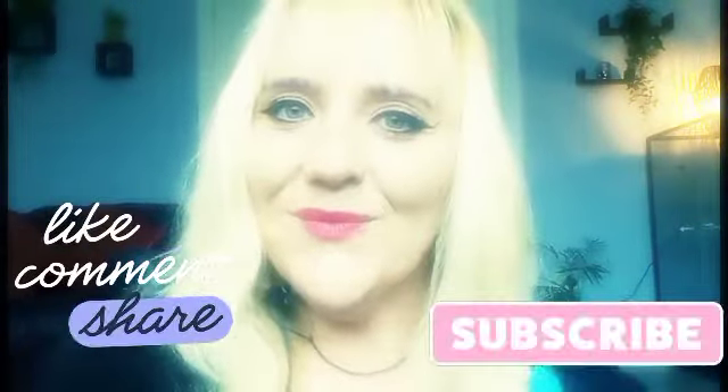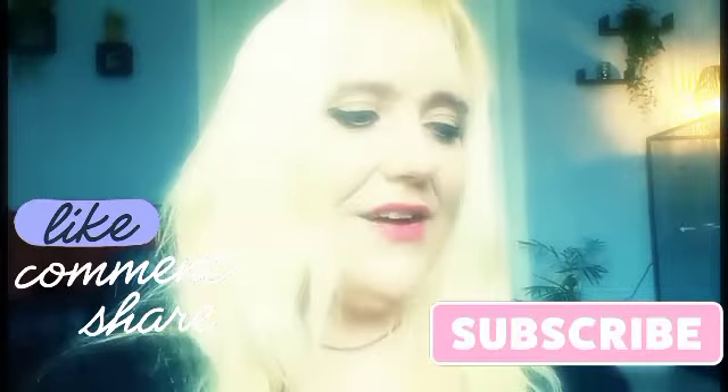Hi there, please take a seat. Just putting on my gloves. How are you? Very good. So, you're Mrs Smith, yes? Great. And it says here on your file that you're here for a typical general head examination. Is that correct? Excellent.